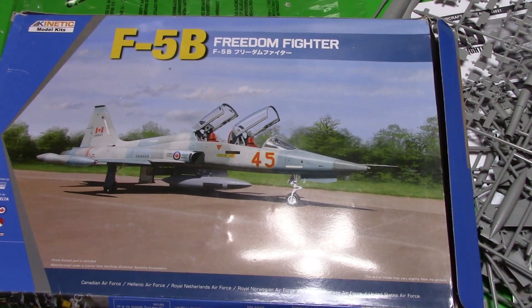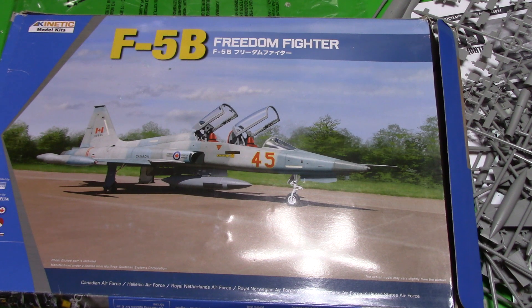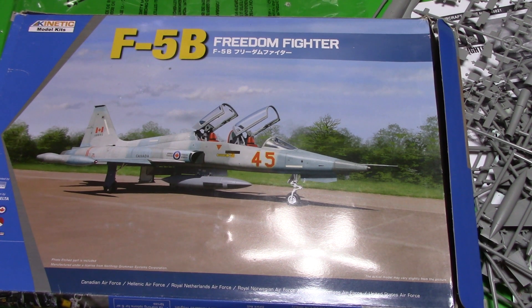It looks like a pretty good kit — pretty simple and basic. I don't know if there's anything unique between the CF-116, the CF-5, or the American-produced F5, or if there's a way you can tell for your chosen variation, because there are so many different options in here. This looks like a great kit — there might be a couple of things you could improve, but it really does look alright. This is the Kinetic Model F5B Freedom Fighter — thank you for watching.